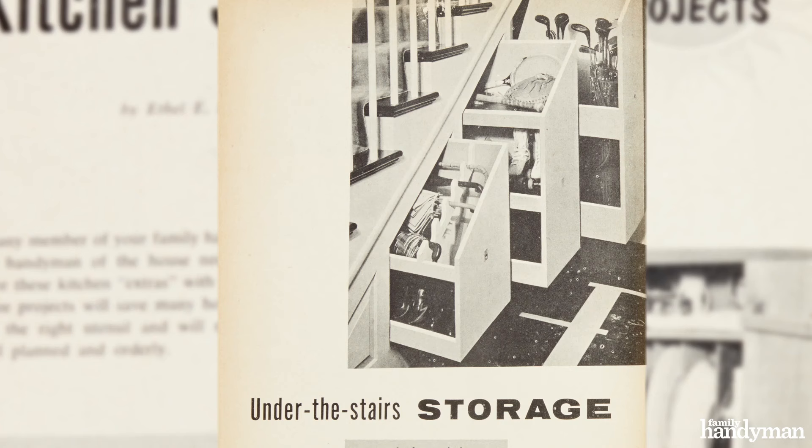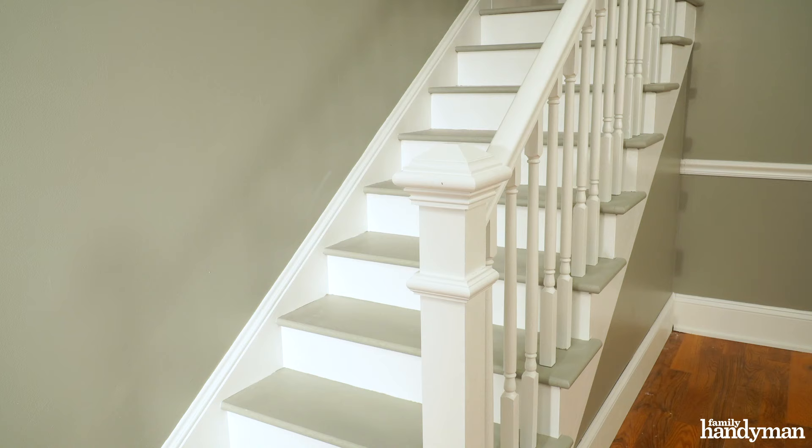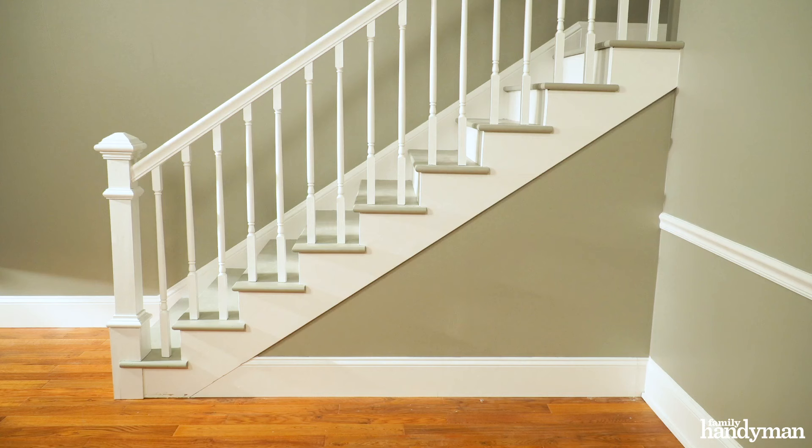Hey everybody, this is Bill from Family Handyman. Today I have a project from the past for you — way back in 1955 we created some understair storage, and today I'm going to do the same thing. The area under the stairs is typically underutilized, so today I'm going to create some convenient pullout storage for everybody in the family to use. The design and concept is basically the same as it was in 1955; only the tools and materials have changed.